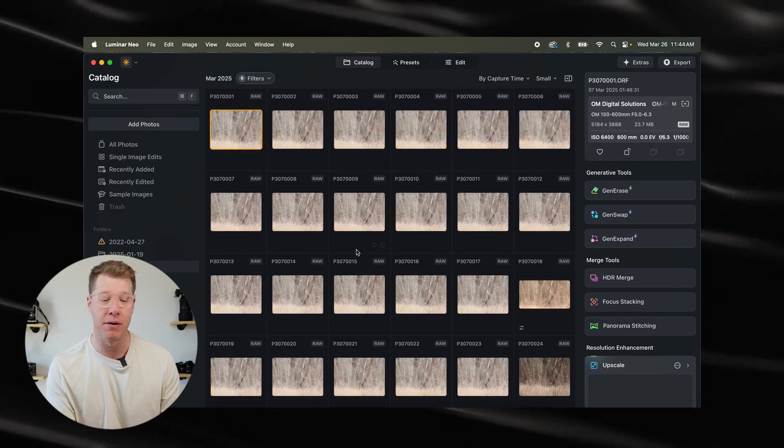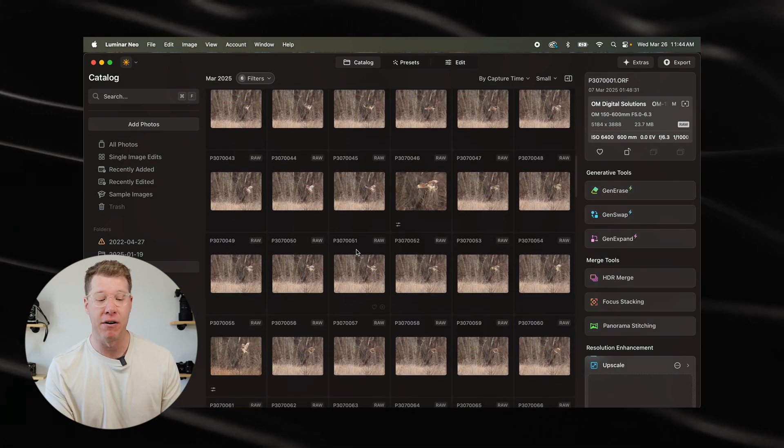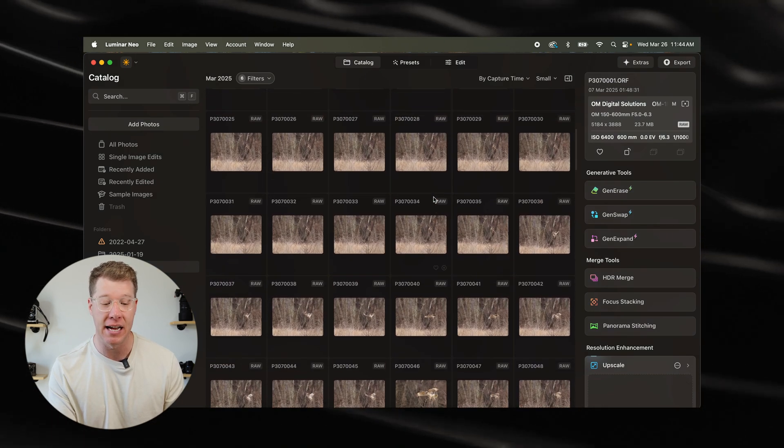Let's take this catalog here where I was photographing hawks out in a local wilderness. As you can see, I take a lot of the same photos at fast frame rates to freeze motion and action and try not to miss a frame. That results in a lot of photos that I don't want to shift through constantly.